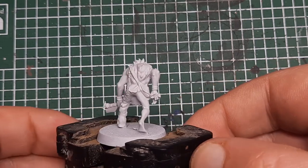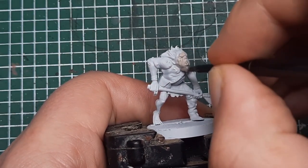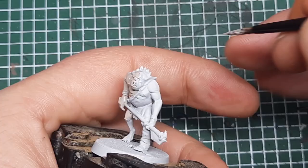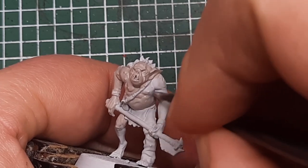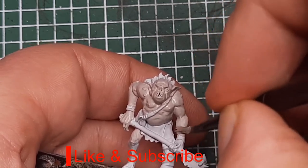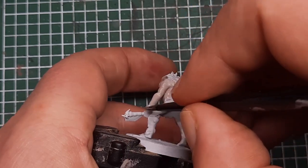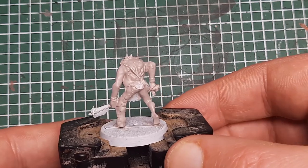To start I primed in white spray and the first step is I'm coming in with Rakarth Flesh, and I'm going to paint all of the skin on the model. You don't need to be neat at this stage, just make sure you catch all of the skin on the Goblin with a couple of thin coats of Rakarth Flesh. Because there's a lot of skin on this model, that's why we're painting it first. After a couple of coats you'll have a nice solid base cover of Rakarth Flesh all over the skin.